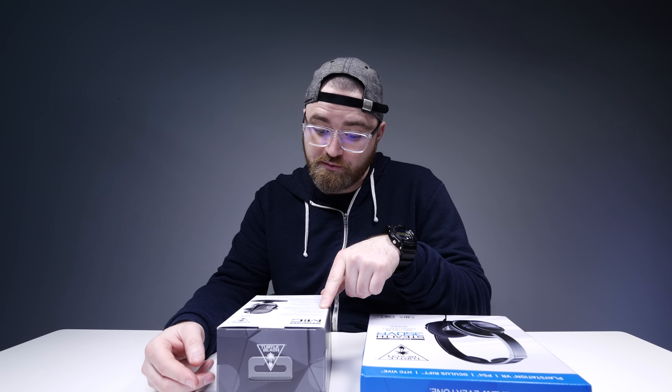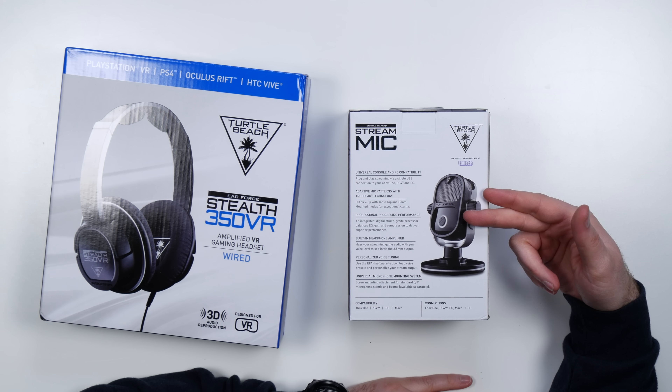Turtle Beach is the official partner of Twitch — I didn't know that. This stream mic is for console and PC streaming, and on the back it has universal compatibility: Xbox, PS4, PC. It's got adaptive mic patterns with TruSpeak technology, professional processing for EQ, gain, compression and others. It's got a built-in headphone amp, so you can speak into this and amplify your headphones for monitoring. Personalized voice tuning — you can personalize the sound of your voice.